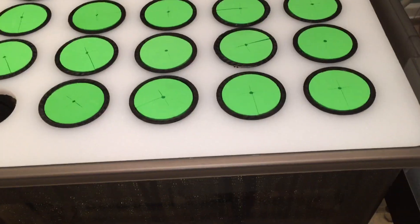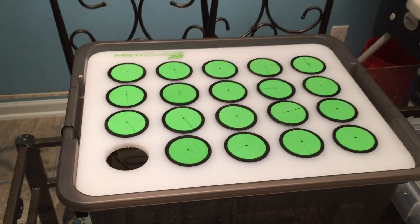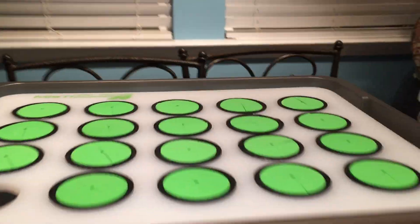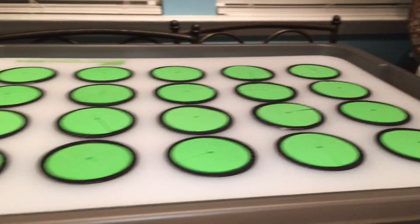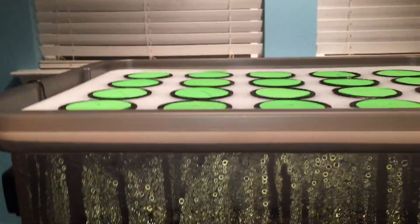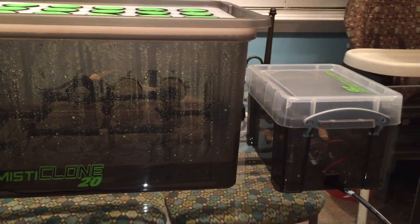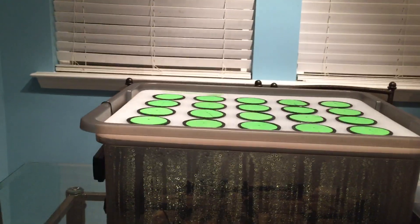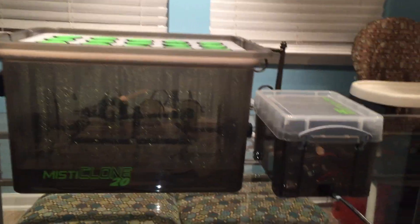I went with the lime green colors and got lime green clone inserts and cloning collars from my local hydroponic shop not far from here. Once I flip this on, it doesn't leak whatsoever. I don't even have to cut a notch - there's no rubber gaskets or anything going on up top. You don't have to worry about some gasket getting wet and losing its seal. There's no water that leaks from this thing whatsoever - you can just leave it and not worry about coming back to find leaks.